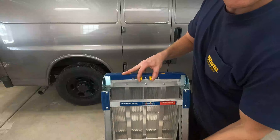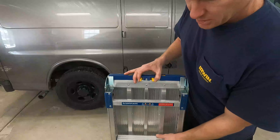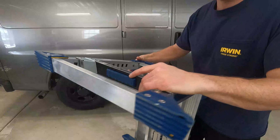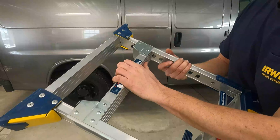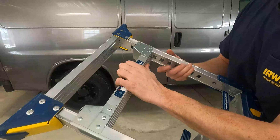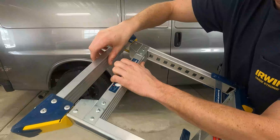Here's how you operate it: on each side there are two clasps. You push them in and that opens up part of the ladder. Once you get it pulled out, on this side there's another button — you push this in and it extends the arms in and out.